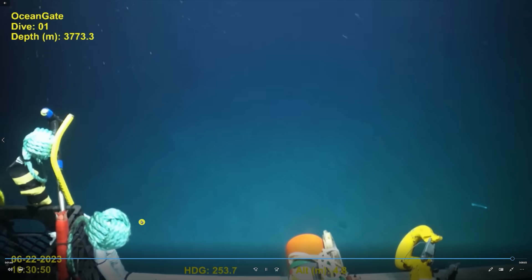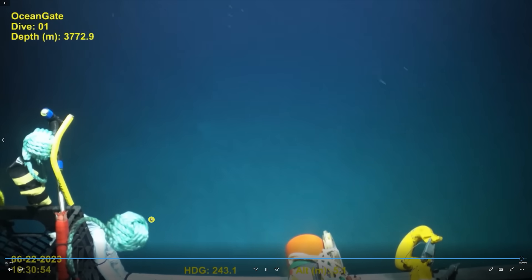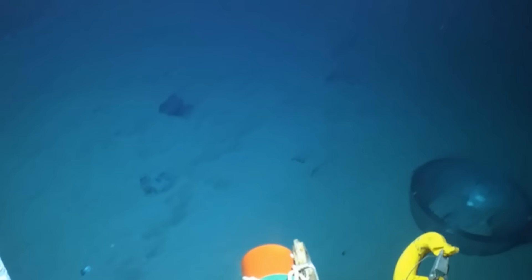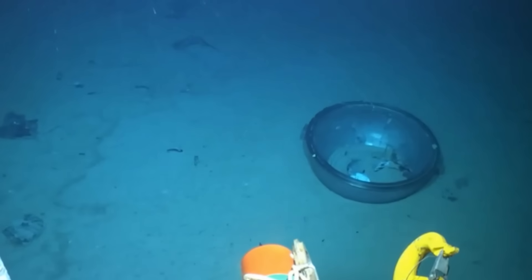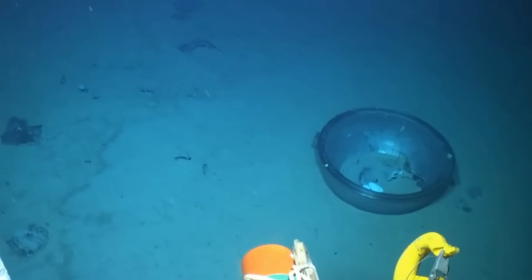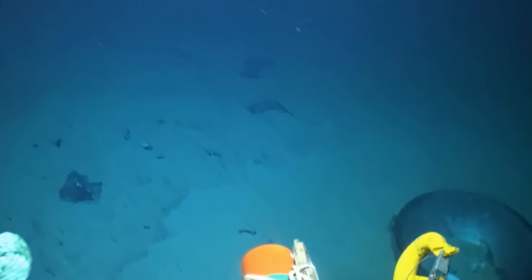Let us know in the comments what you think that is. I zoomed in to get a closer look and try to determine if that's the titanium ring — and I think it is. You can almost see the hole where the port window is supposed to go, the acrylic port. If that's the case, it looks like the carbon fiber hull was just ripped completely cleanly off the front end.